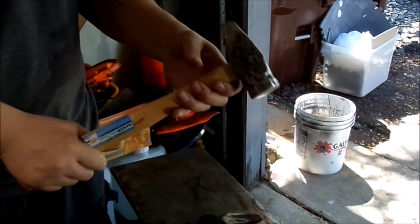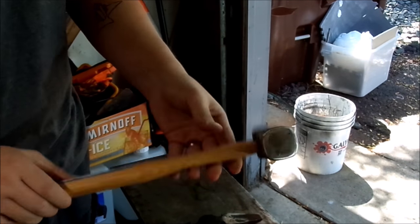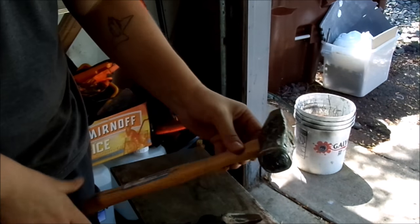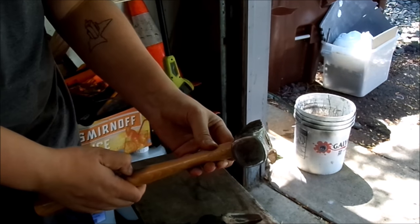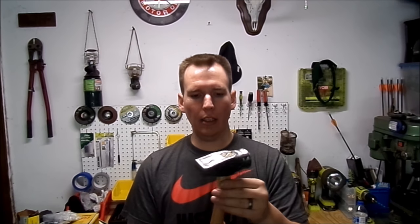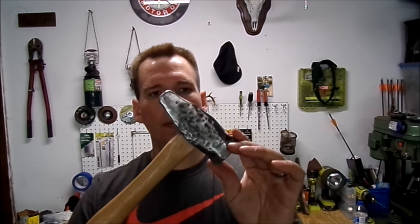One cross peen blacksmithing hammer. Handmade, two inch round stock. I think overall it turned out pretty good. Hope you liked the final product — blacksmithing cross peen hammer, homemade, two inch round stock. It turned out okay. Dimpling on the side. The face I'm going to touch up a little tiny bit more. But overall I'd say it's 90% done.